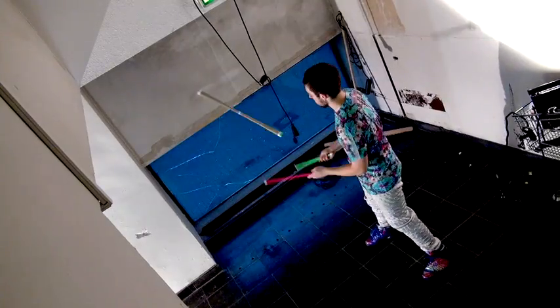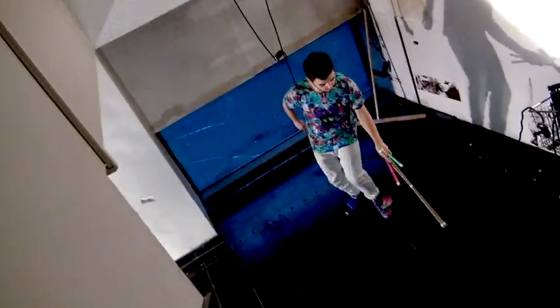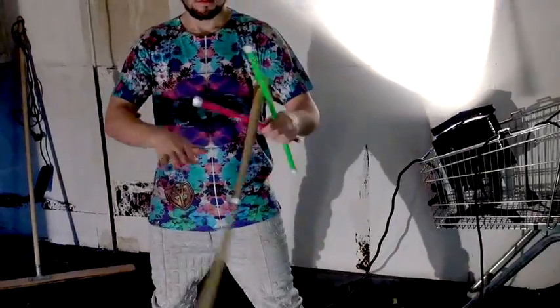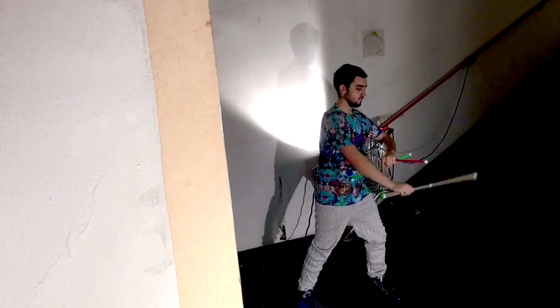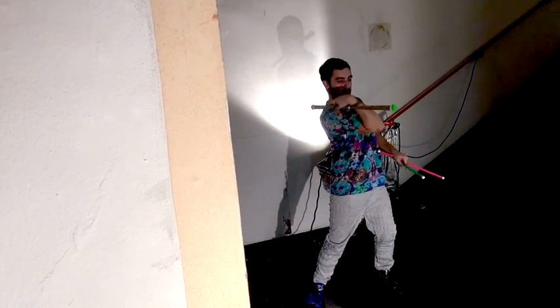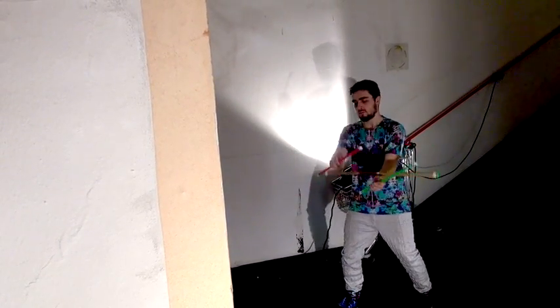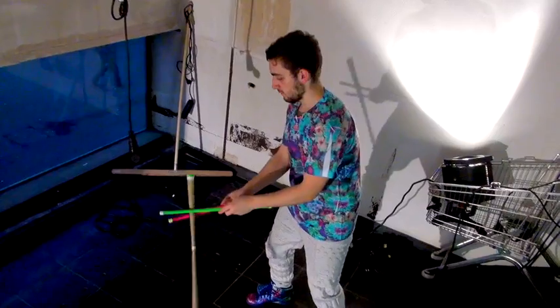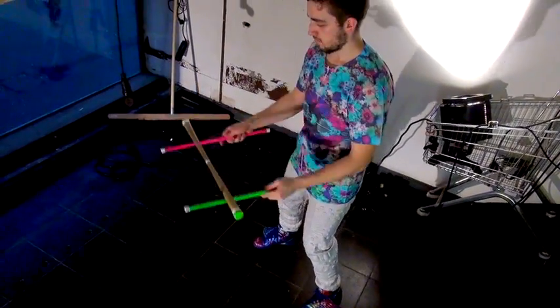Everyone can catch the spinning stick — toss, flip, catch, toss, flip, catch, double flip, kick, catch. So far what we've done has been pretty basic with both control sticks underneath the center stick.